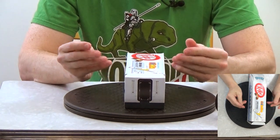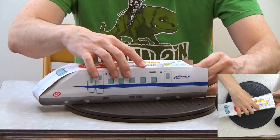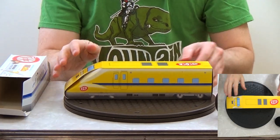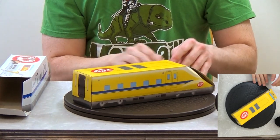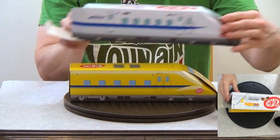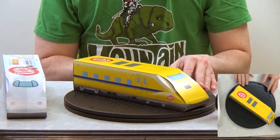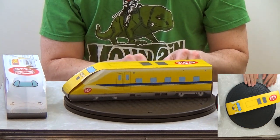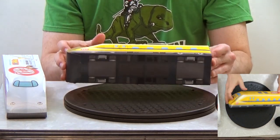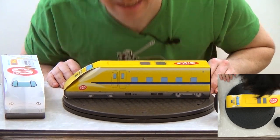So this opens in the back like this. What do we expect to find in here? Kit Kats! But we get another train — look at that! It's another train, a different kind of train. Here they are side by side — I think they're a different model. So here's the second box inside the first box, and that's pretty cool.